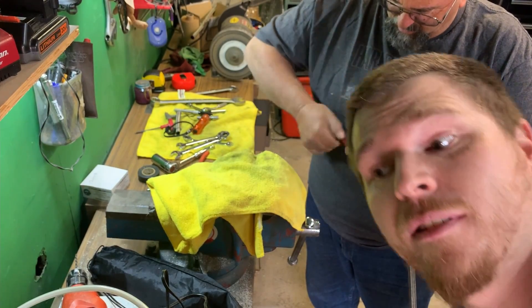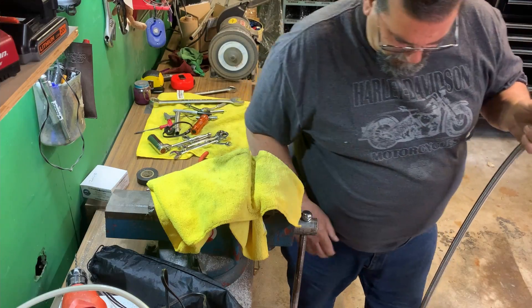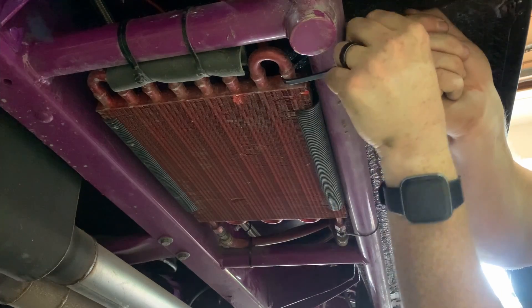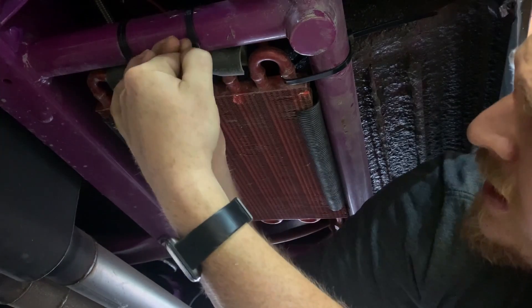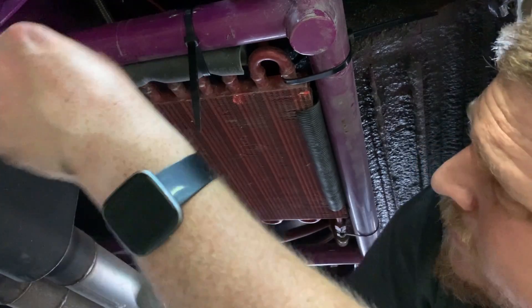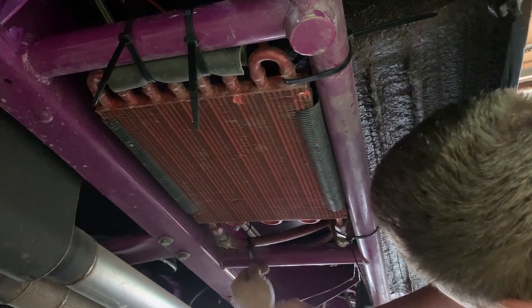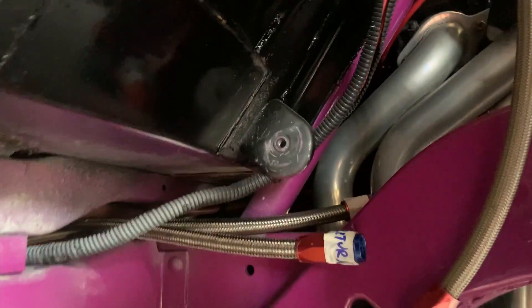Stay away from Summit brand AN fittings. Return lines are fed, hooked up. Now everything is buttoned up under here - much cleaner. We've got the fuel line set up through here, running all the way through to where we're going to mount that custom bracket.